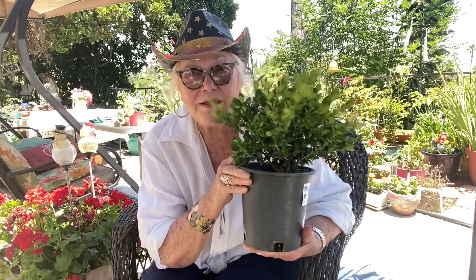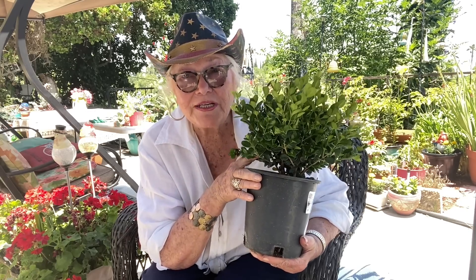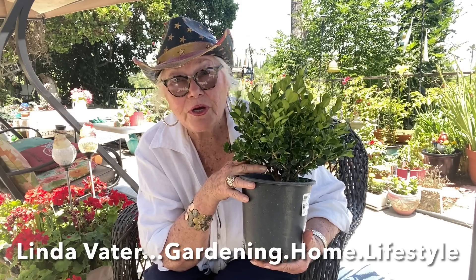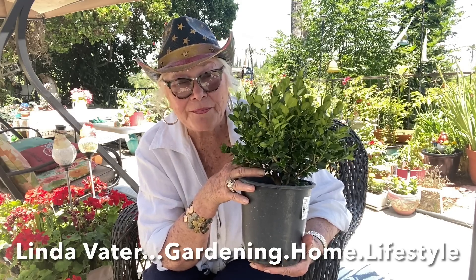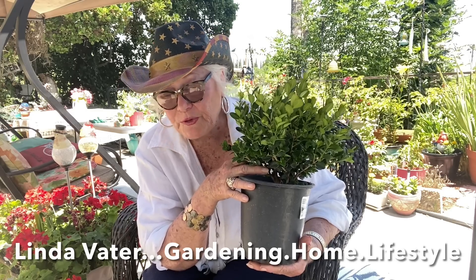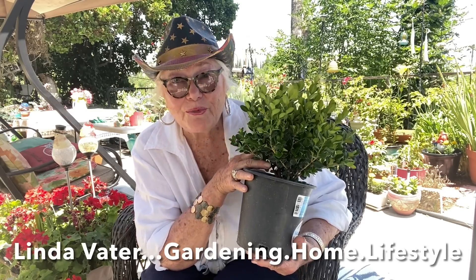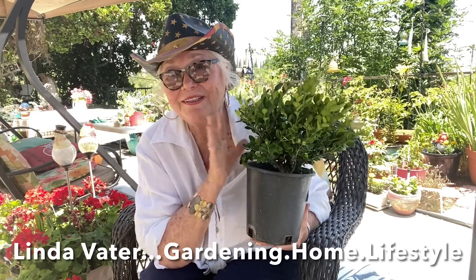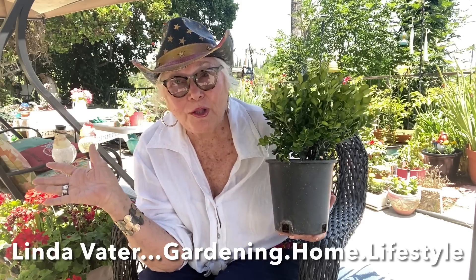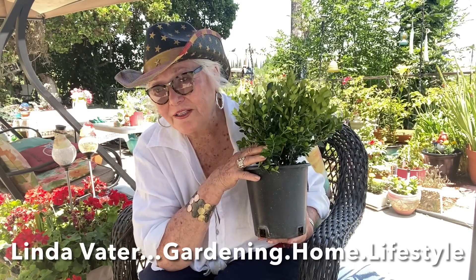I have been fascinated with topiaries and have wanted to do one for quite some time now. One of the YouTubers I watch is Linda Votter, who has the most beautiful garden in the front of her new cottage in Oklahoma. She's so knowledgeable, beautiful, does fashion, loves jewelry and thrifting - everything I love, except I'm not the great gardener that she is, and I don't have her beautiful big front lawn with all kinds of plants.